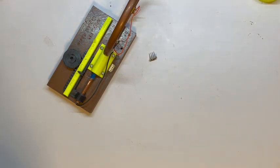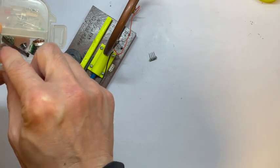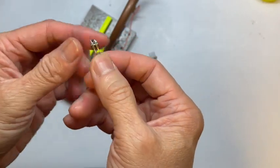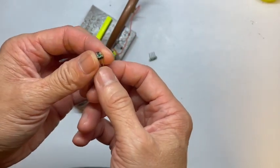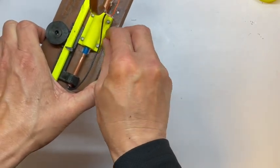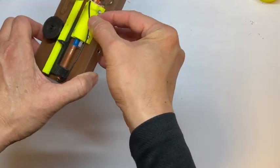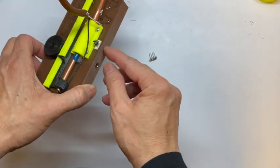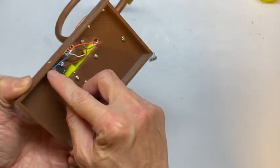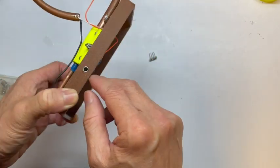Alternatively, we can put in the diode like this one. This is an HSMS 2850. If you want to put in the diode, just put it into the middle two pins. The middle two pins will connect to the blue wire, which is for output to your headphone through this headphone jack.